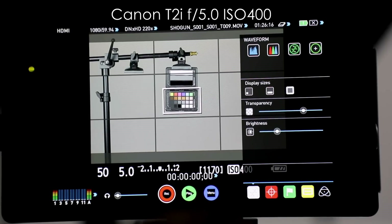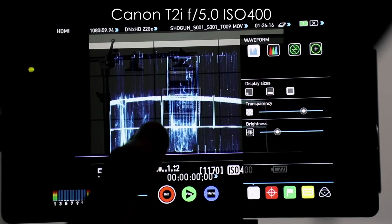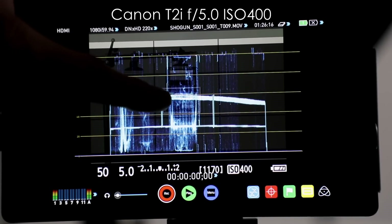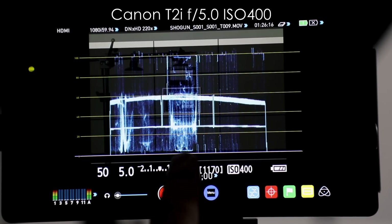If we look at the waveform — I know it's hard to see — the white patch is right there at about 98. The gray patch is pretty much at 60. And the black patch is pretty much right at about five or so.